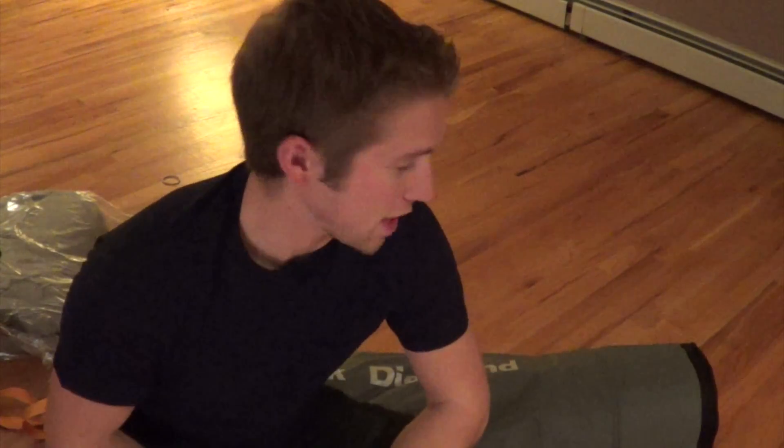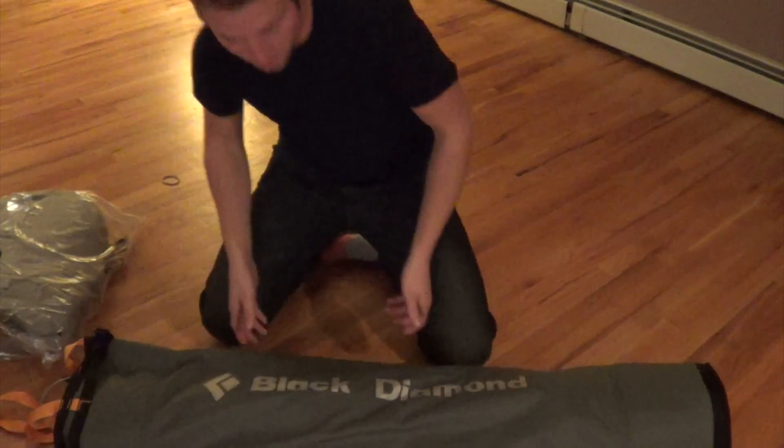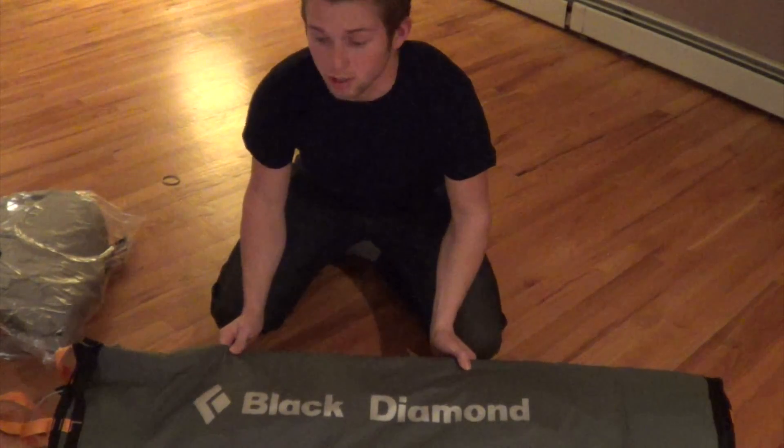Behind me is something that I've wanted for many, many years, and about three or four months ago I finally decided to pull the trigger on it. And I'm kind of second-guessing my decision now. It is made by Black Diamond, and it's called a portal edge.